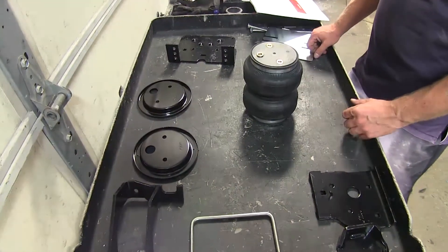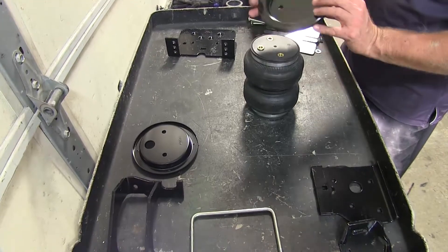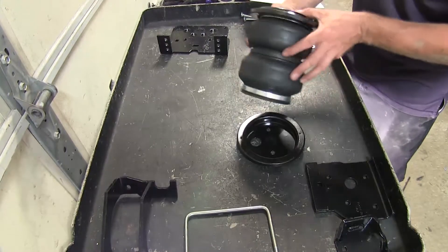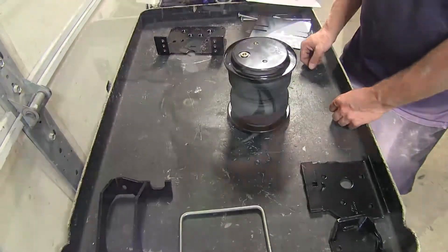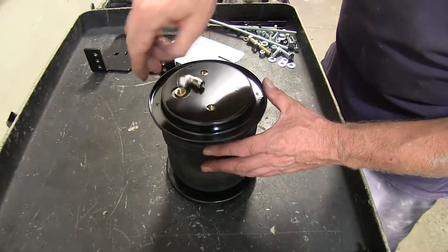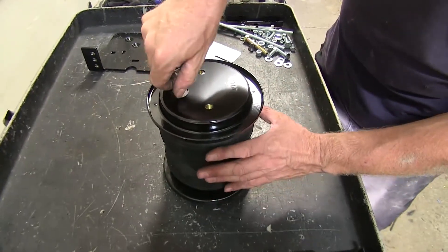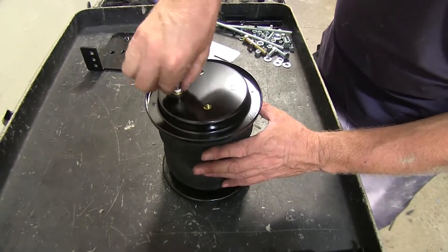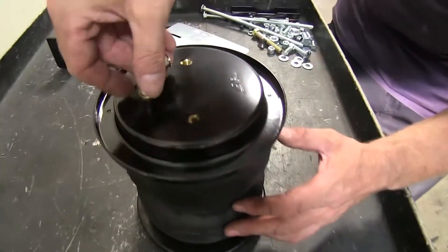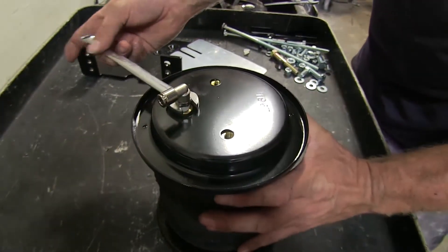Now I'm going to go ahead and start working on our airbags. We're going to start off on our driver's side assembly. We've got these plates — there's one that goes on top and bottom of the airbag. Next, we'll go ahead and put on an airline fitting right here. This has already had sealant applied to it, so all we need to do is thread it in until the sealant engages the thread, then tighten it down one and a half turns. Snug this down using a half-inch wrench.